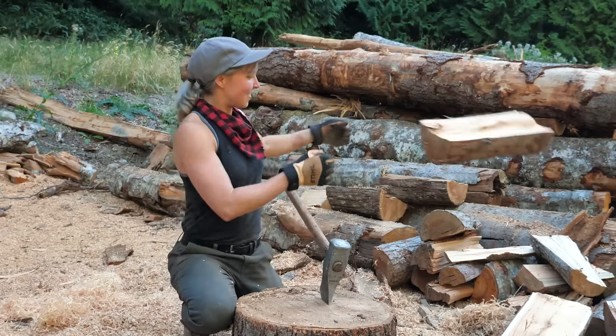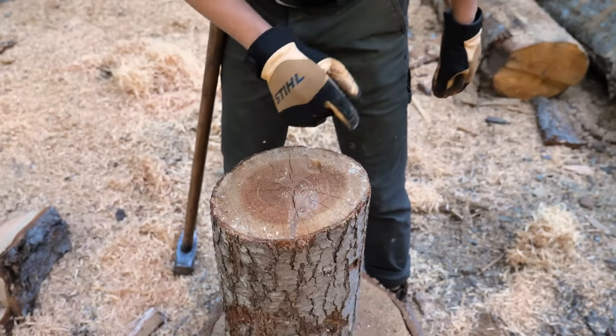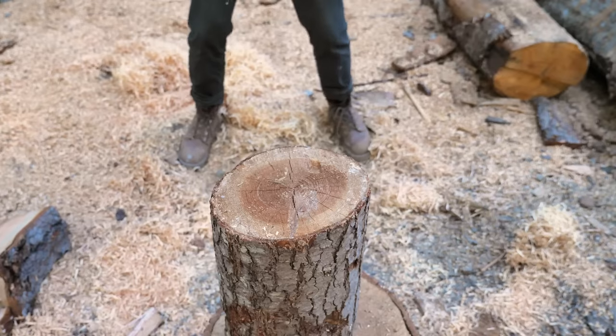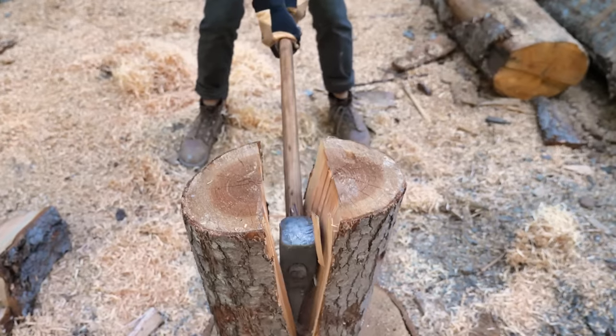That's some beautiful cedar right there. On some drier pieces of wood, you're gonna see these cracks — that's where the wood is already opening. So if you use that as your target, it's gonna make splitting a lot easier.